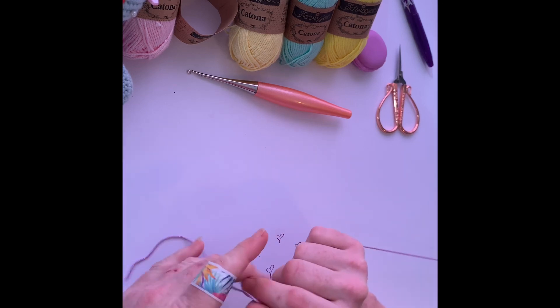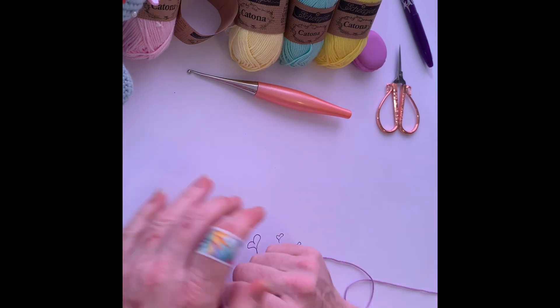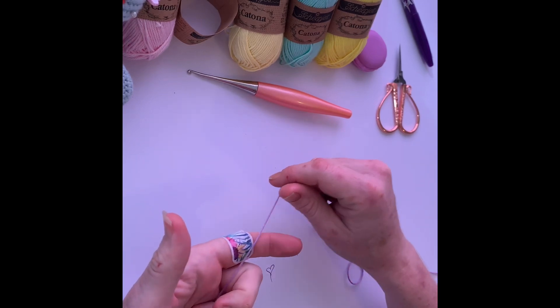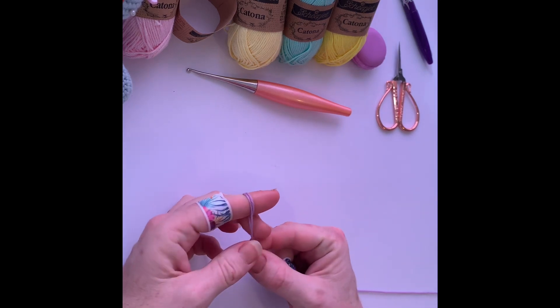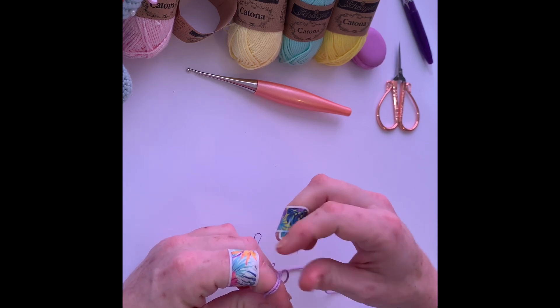So we are starting with slipknots. The first one I am going to show you is just with one finger. We have got our short end — just hold on to that and pinch it. Go over twice, come back around, and pinch those two together. You can see we have got two strings on our hook.